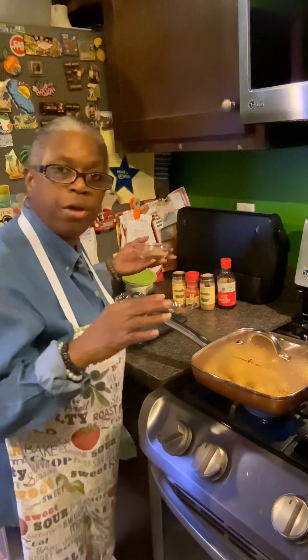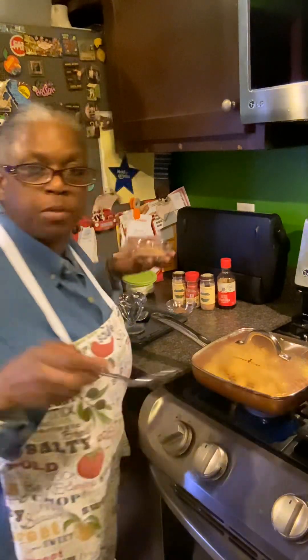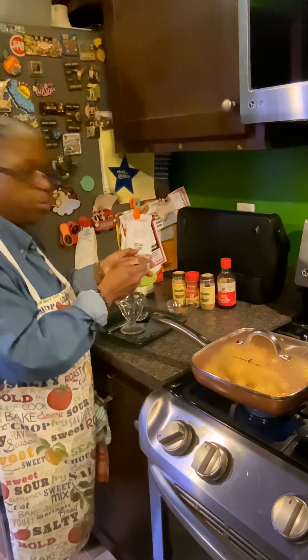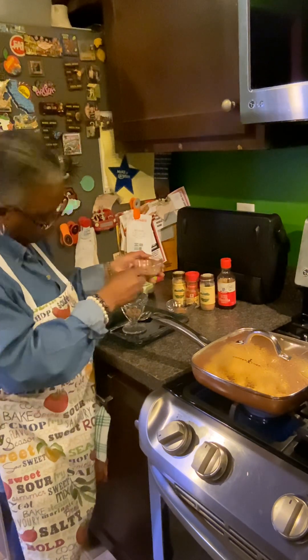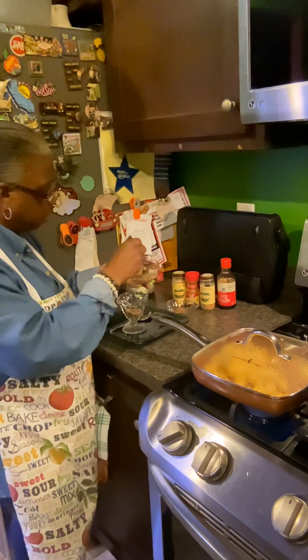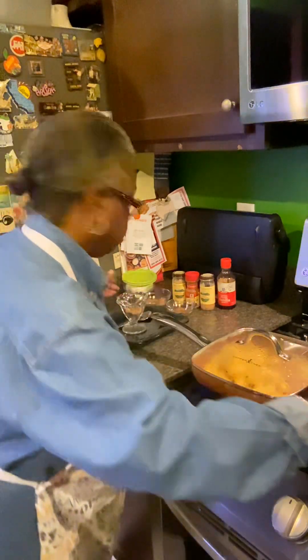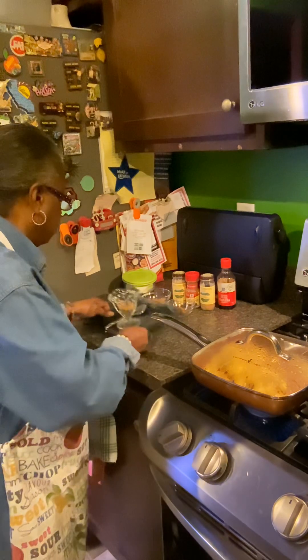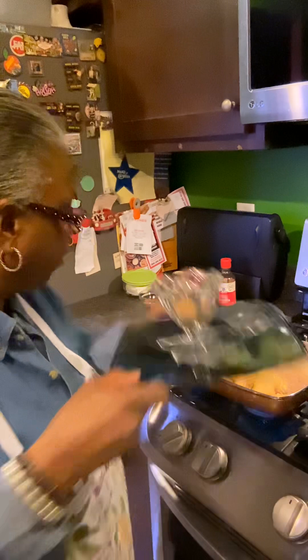I'm trying to stay away from breads and stuff, so I'm gonna take this spoon and spoon the cookie crumbs into the bottom to make like a little crust — almost like a graham cracker crust.